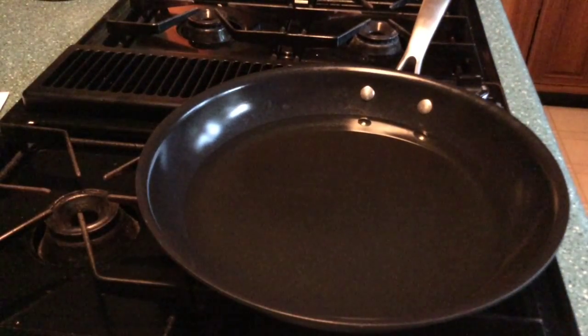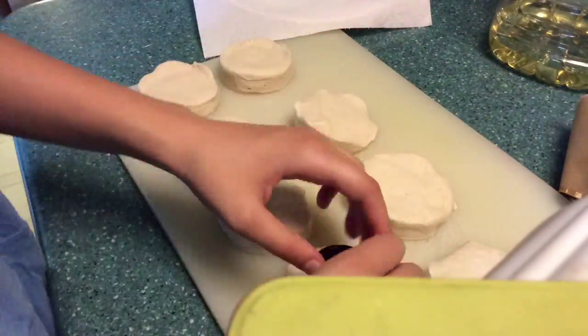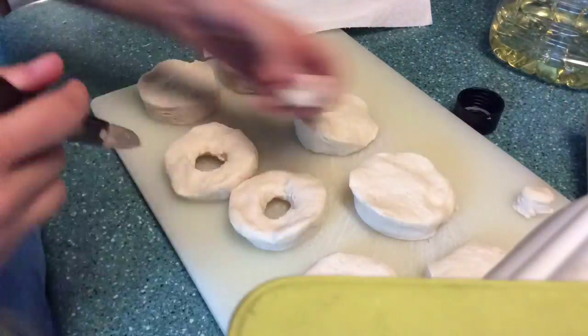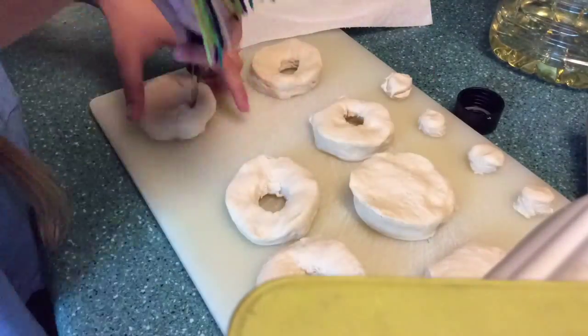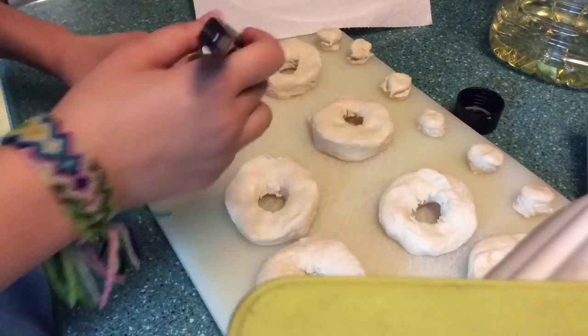Take your biscuits out — I tried using my cap but it didn't work that well, so I ended up taking a knife and making a circle without any cookie cutter. I just estimated it and it took a little while but it worked really well. You can save the middles of your biscuits for donut holes.